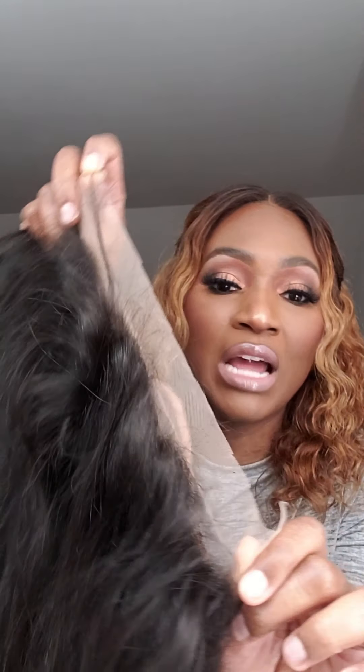I took it off and emailed them. They asked me to send a picture — I'm going to try to send them a picture. I told them it's kind of hard to see in a picture; it's easier to see in a video. This tangling that you're seeing here is solely from me picking this up and putting it down, picking it up and putting it down — that's it. If it's doing this from that little bit of handling, which is nothing, imagine what it's going to look like when I actually sew it and wear it out. I'm never going to be able to wear this.